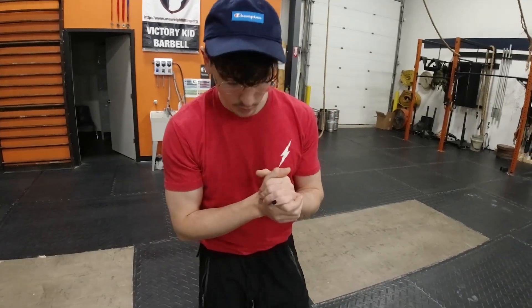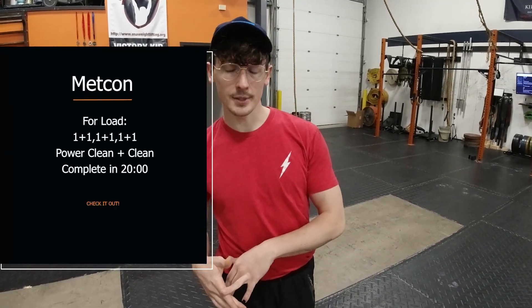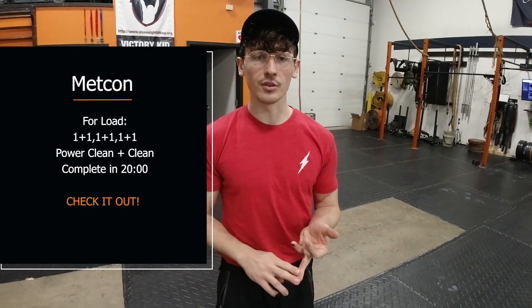Happy Monday! Today you're going to be working with your barbell and I'm going to bring the focus into the two movements we're going to be working on. During your workout you're going to be combining your power clean with your squat clean. A couple of things to think about in terms of the differences between the two movements and how they're going to be playing together when we're actually doing the workout today.